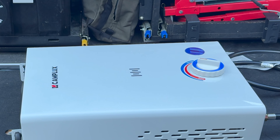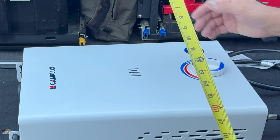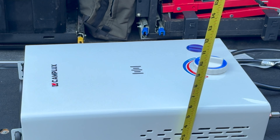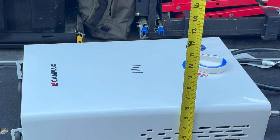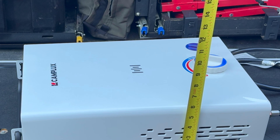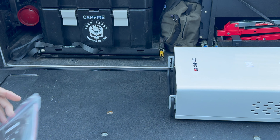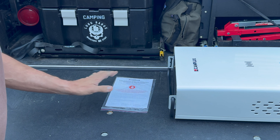Let's get to some dimensions here. It's 13 inches wide, 18 and a half inches tall, and about five and three quarters inches deep. So with this kit, we have the F10 Pro.